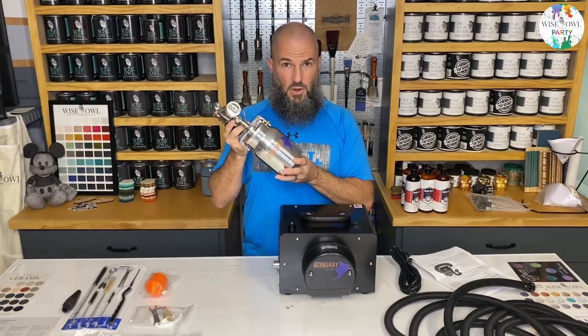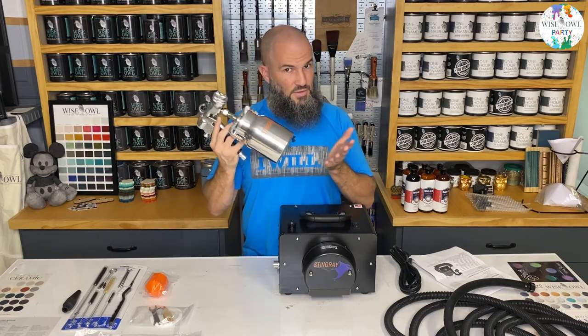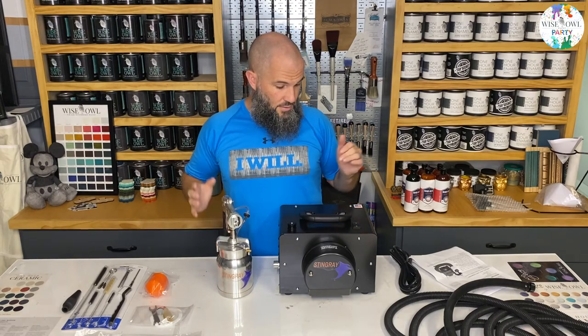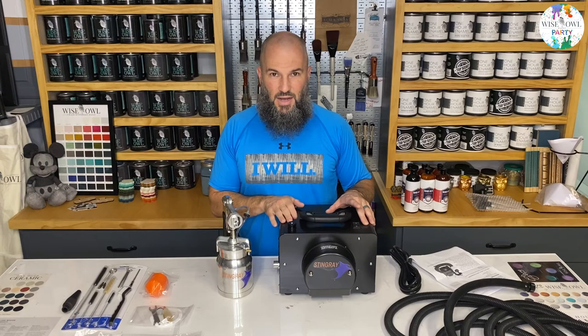Our spray gun for this is the metal one - we also have an all-plastic one, but this is the only one I have so this is what I'll be using for all the videos to come. So I got it and I'm like, okay, how do I set this thing up?